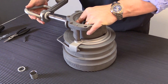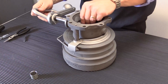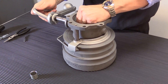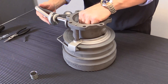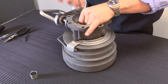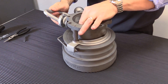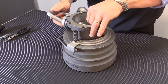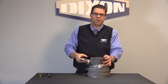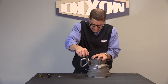Now as you insert your handle, you want to make sure you put your bearing back in place. Take your spacer and put that back in place. Now before we put the pin in, we're going to actuate the coupler to make sure the seals go together well and that there's no binding.